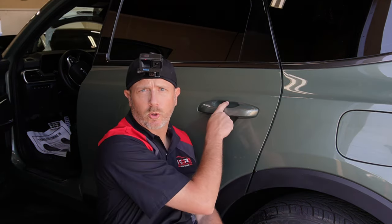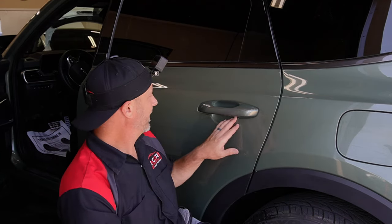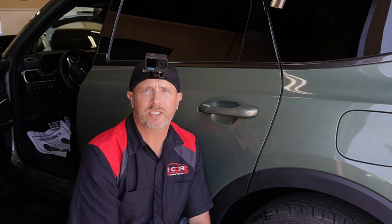My name is Brent from Encore and today we are going to be working on a door handle cup on a Kia Sorento. This is the first time I've ever seen one of these. It has really good coverage so it's going to be a little bit more of a difficult install, though door cups aren't usually all that difficult. It's not that it's hard, it's just a little bit more on the difficult side. Let's go ahead and get started.